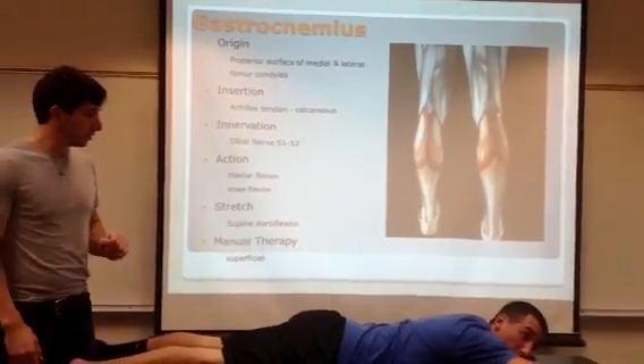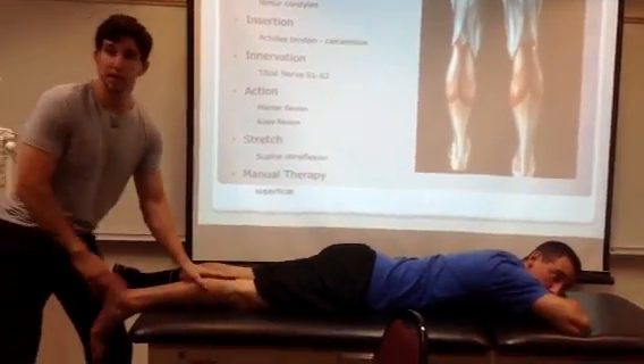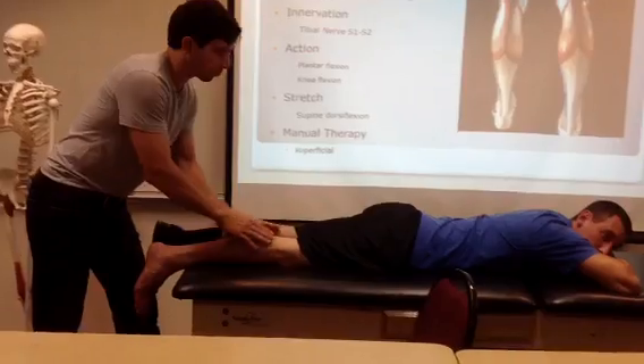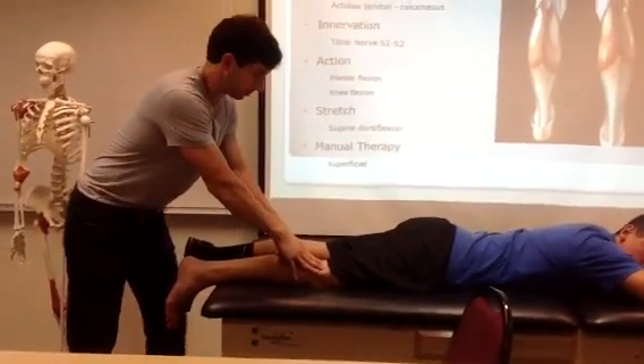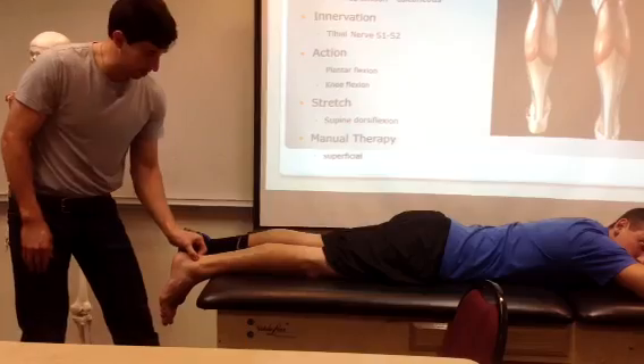We'll talk about the gastrocnemius. The gastroc — what it does: it attaches proximal to the knee joint on the femoral condyles, and it goes down and attaches to the Achilles tendon.